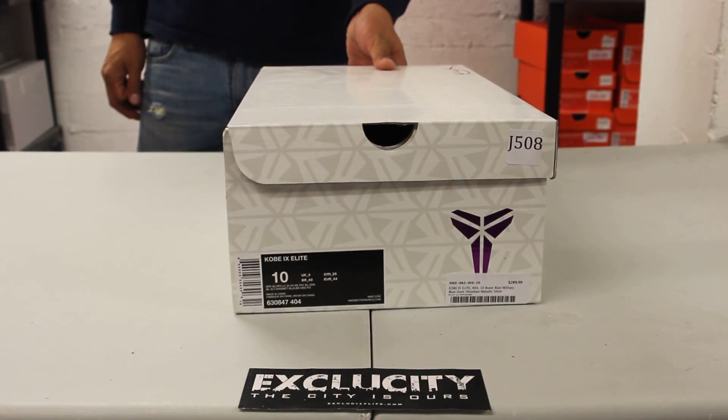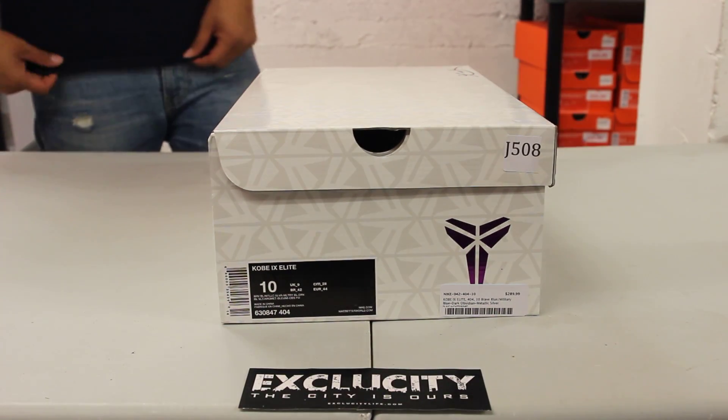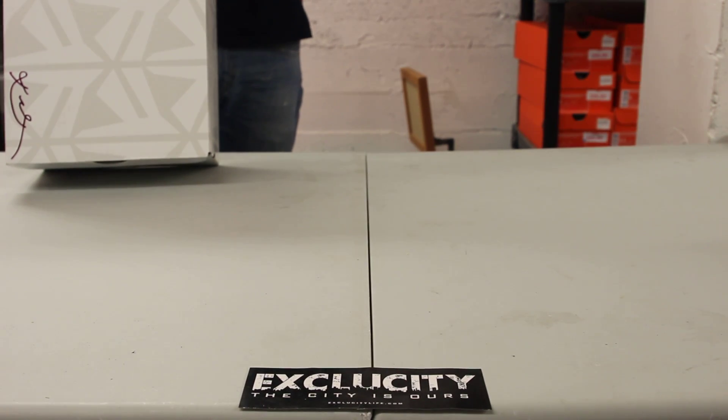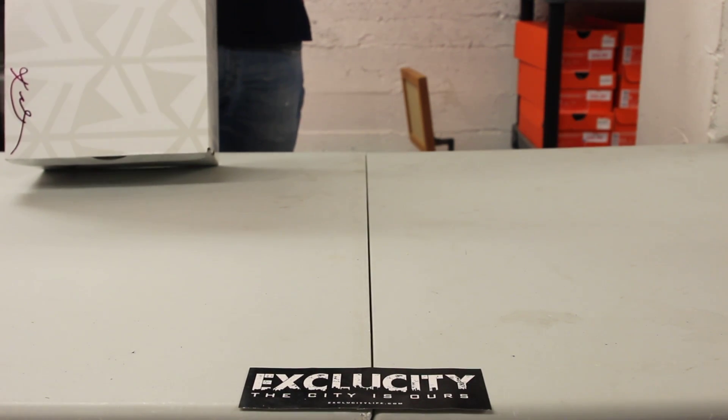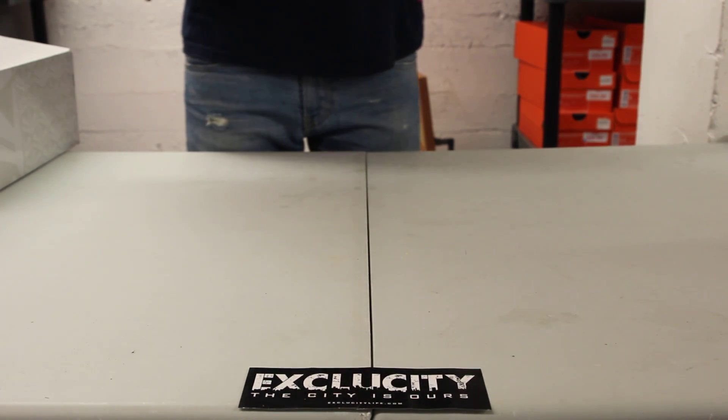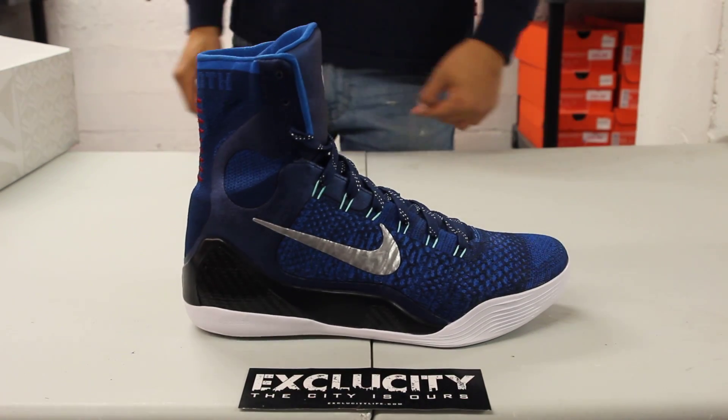What up y'all, Texas City coming to you with another unboxing video of the Kobe 9 Elites. We got the Brave Blue, Metallic Silver, and Military Blue colorway — this is actually the Legacy Kobe 9 Elites.